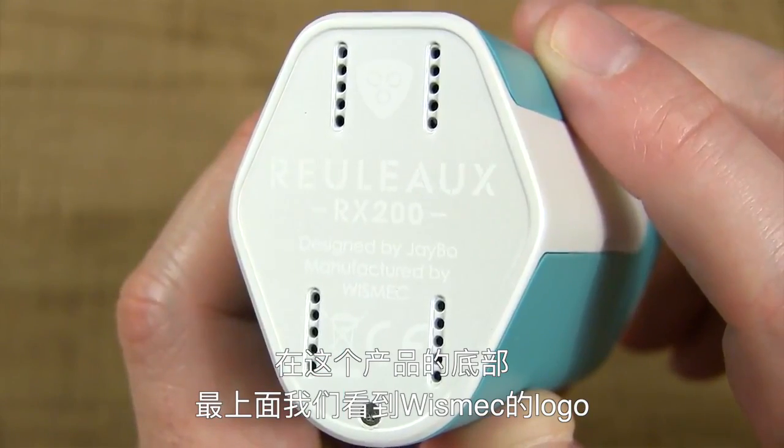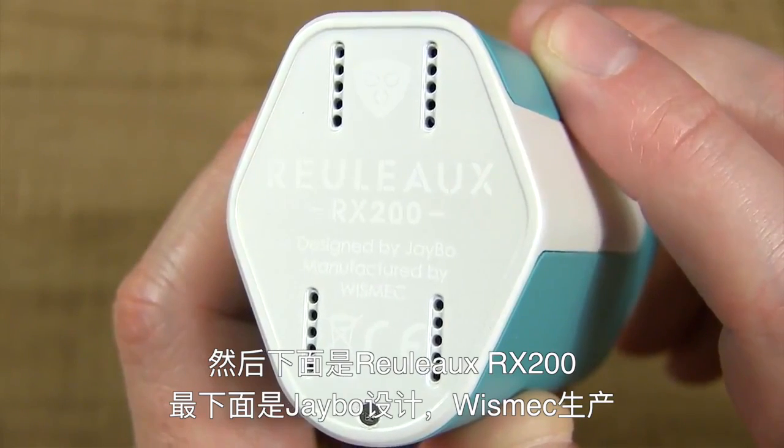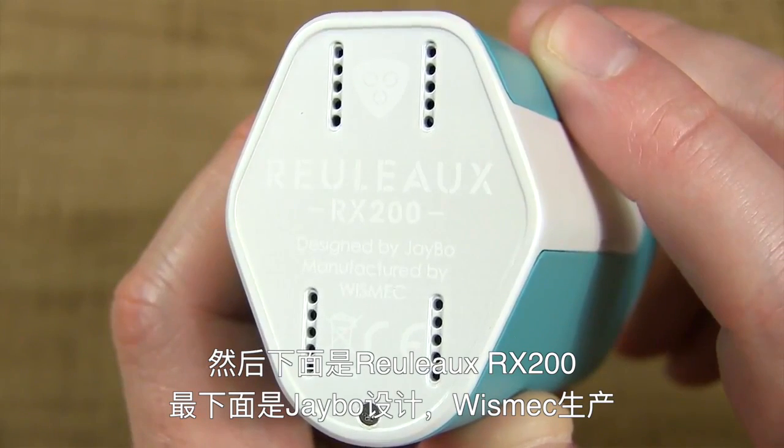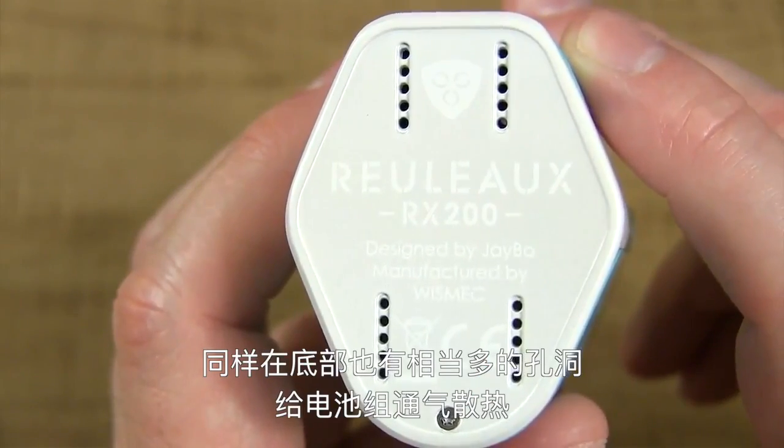Here's the base of this device. At the top you get the Wismec logo, below that it says Reload RX200, and then below that it says Designed by J-Bow, Manufactured by Wismec. You also have a plethora of vent holes for battery venting.